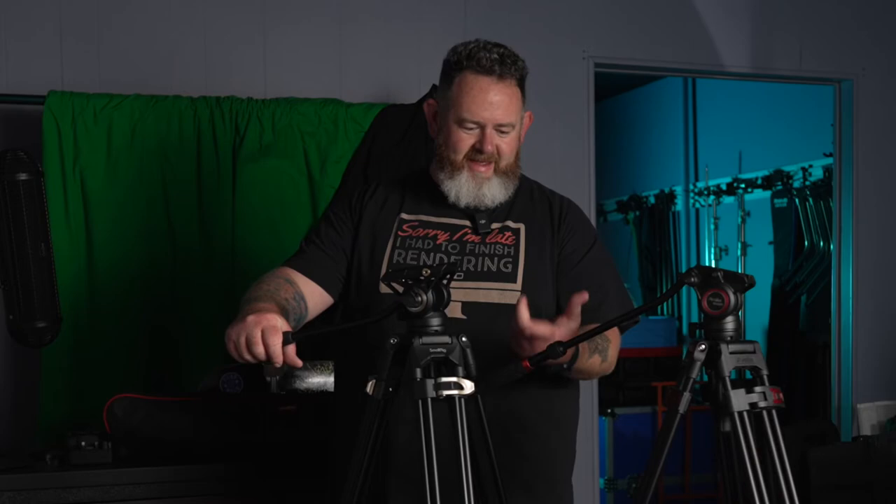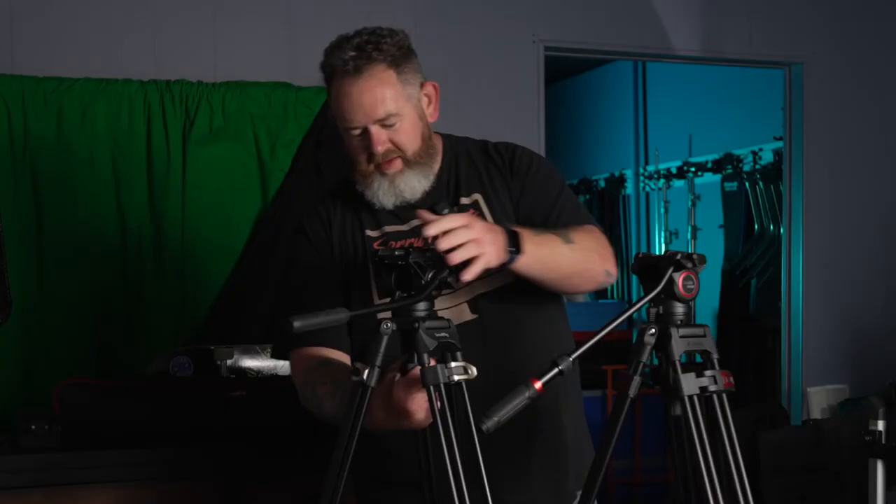Here's the thing: this one is $160, this one is $120, and for all intents and purposes they are the exact same tripod. So close — this one has a knob on the bottom for the ball head, and this one has a stick.